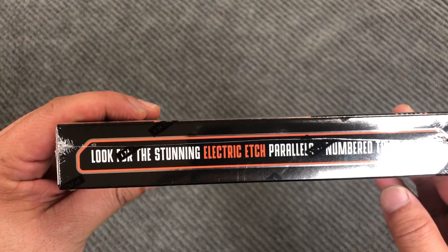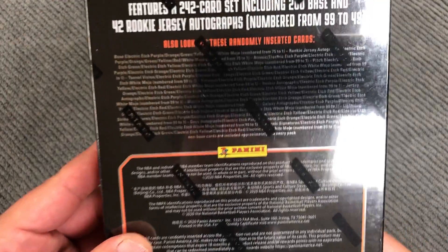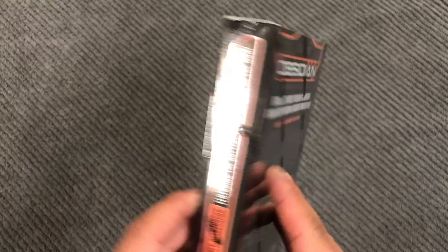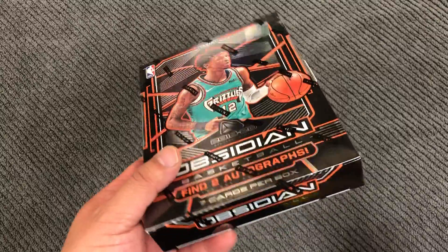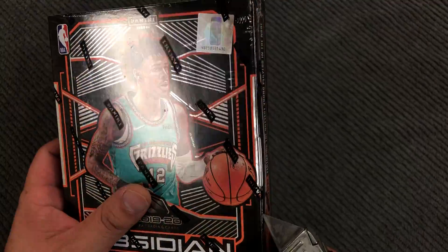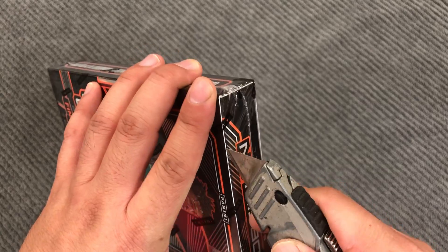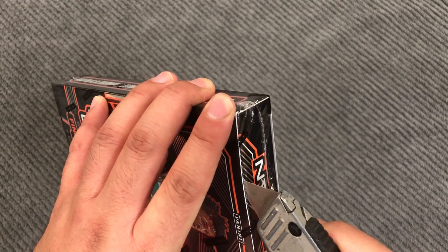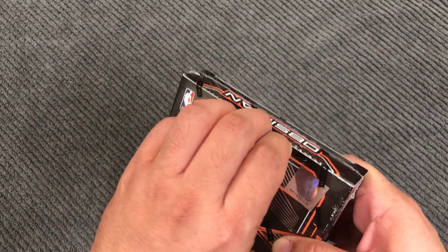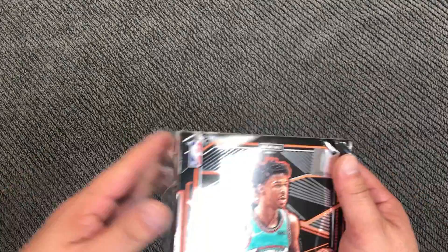Look for the stunning etch parallels numbered to 75 or less — all those parallels. It's not like all those other hobby boxes where you open pack after pack. It's just one pack per box.